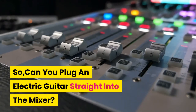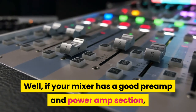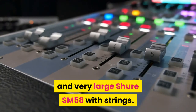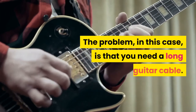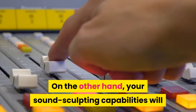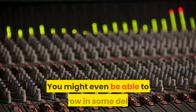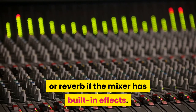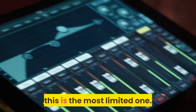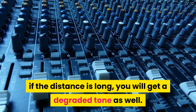So, can you plug an electric guitar straight into the mixer? If your mixer has a good preamp and power amp section, you can go straight into the mixer just as if you were playing a very large Shure SM58 with strings. The problem is that you need a long guitar cable. Your sound sculpting capabilities will be very limited to the preamp from the mixer and the three-band EQ. You might even be able to throw in some delay or reverb if the mixer has built-in effects. Out of all the ways you can connect your guitar to the mixer, this is the most limited one, and if the distance is long, you will get a degraded tone as well.